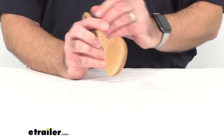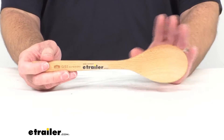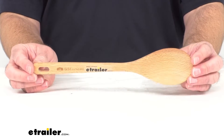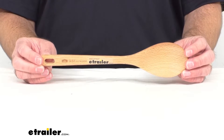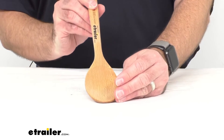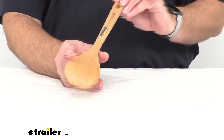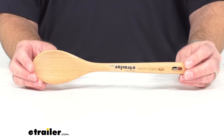To sterilize the wood surface, you can wipe it with either pure white vinegar or a mixture of one tablespoon of chlorine bleach and 64 ounces of water. You always want to allow this to dry completely before storing.